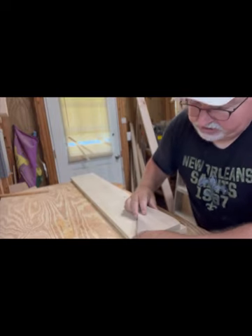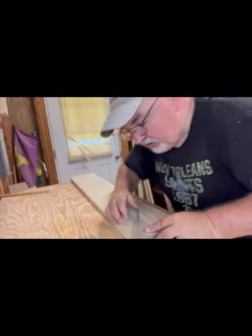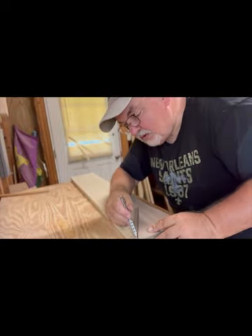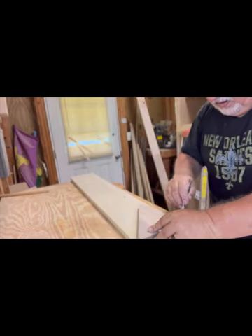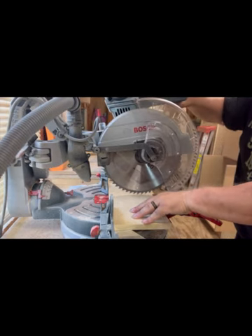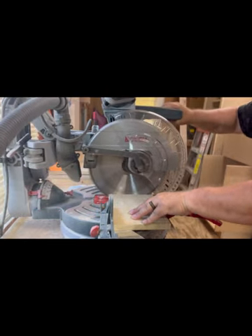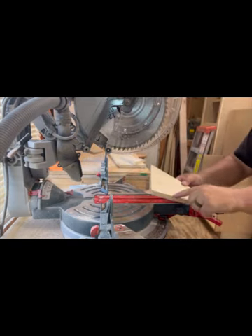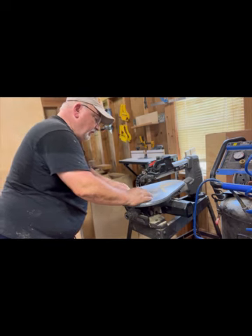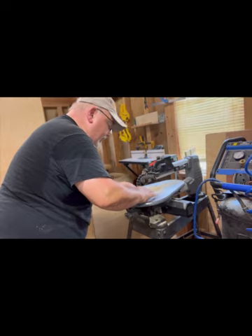I got one side that looks good, and I need to make sure the other side is exactly the same size. So I take my time, line it, square it up on that board, and I'm going to trace over it and make a second one. To make the curve cut on the top, I pulled out my old scroll saw — haven't used that in a while, but it seems to be doing the job just fine.